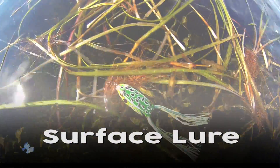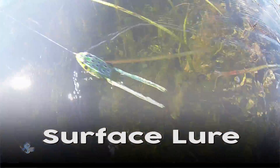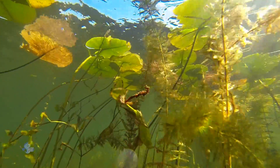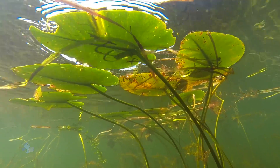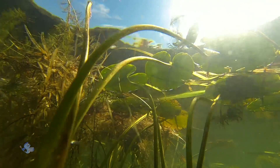The Pad Crasher can also be fished as a surface lure in and around flooded brush, fallen trees, or in open water, making it ideal for fishing in timbered reservoirs. The smaller Pad Crasher Jr. may be more suited for catching smallmouth bass in rivers during high water conditions.